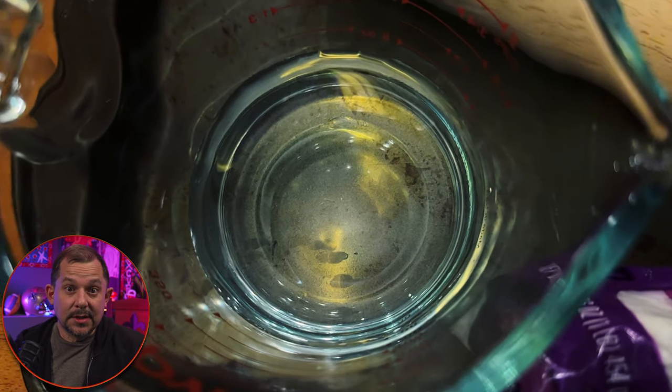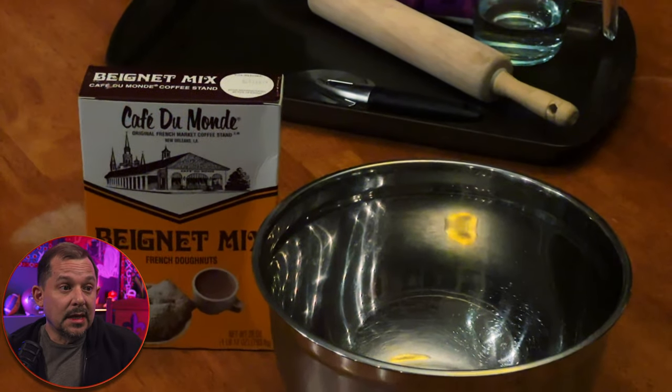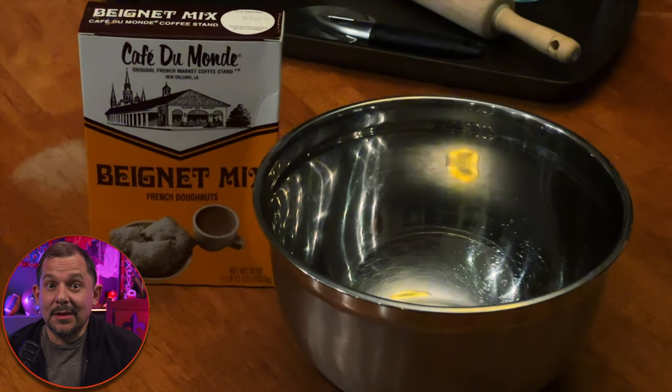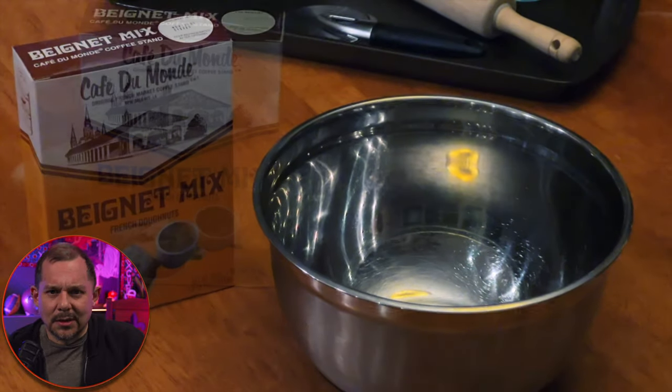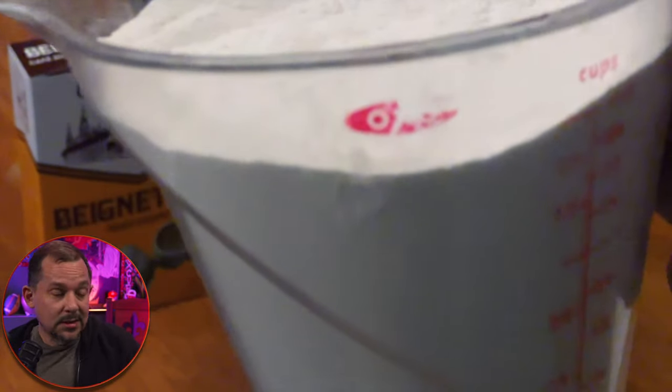We're going to start with some basic kitchen tools: a rolling pin, a measuring cup, and you have to have your beignet mix. You can get those at World Market, online, pretty much anywhere. And if you live in the Louisiana area or the Southeast, they're at a lot of grocery stores like Rouse's and Walmart.